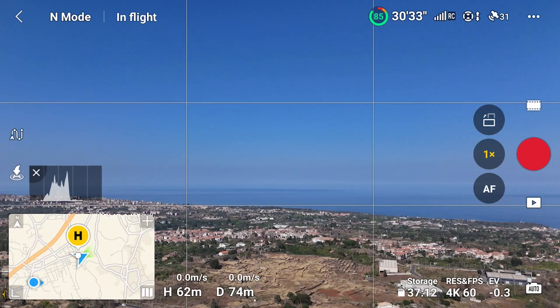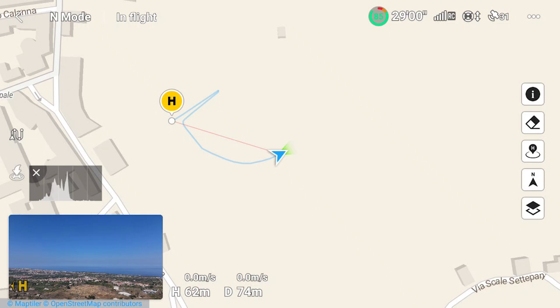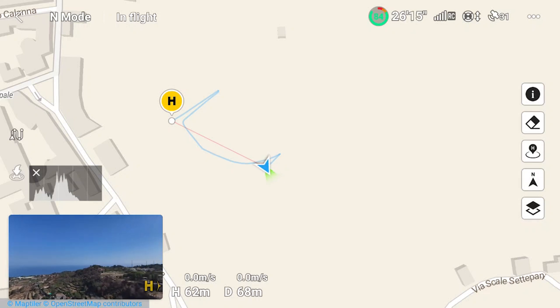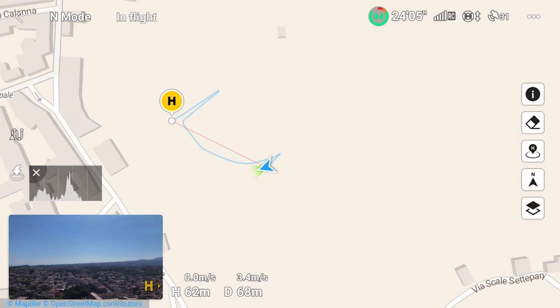By tapping on it, the map gets to full screen dimension and the camera view takes its place — the position is swapped. In the Mini 4 Pro and Air 3 there is a new yellow H in the camera view representing the direction of the home point. It is still visible when the map is smaller on the lower left part of the screen. This new icon is another useful tool for keeping track of the operator's position.